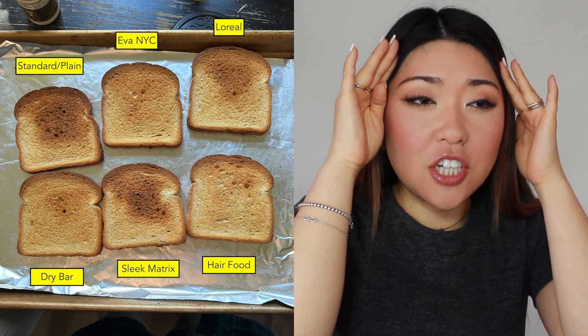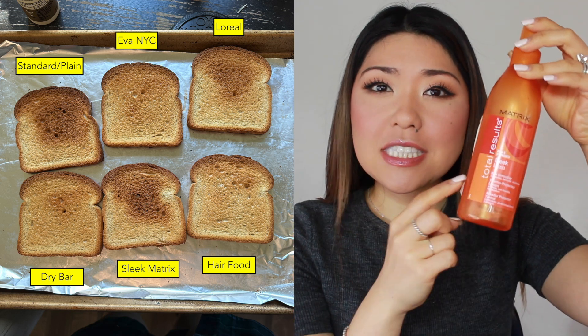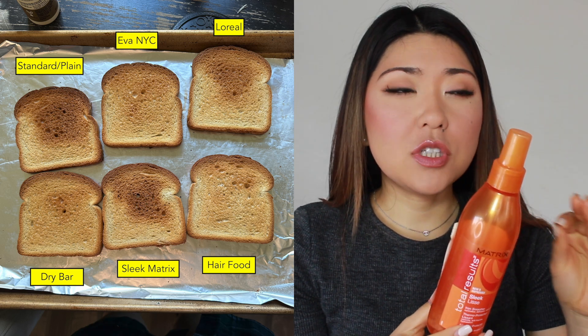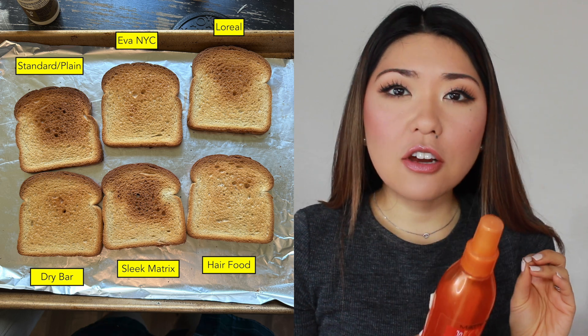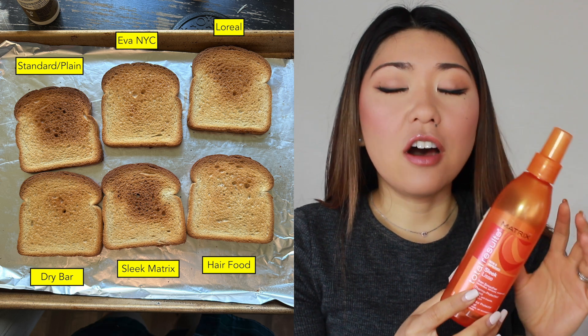I was mind blown by two products in particular. On one piece, you can see exactly where I sprayed the product and it is way more burnt than the control — which is freaking me out, because that means it's not protecting your hair, it's actually frying it even worse. And I've been using this product for so long. Absolutely never purchasing this again — do not buy it, it does not protect your hair at all. The L'Oreal did the exact same thing. How did this pass R&D? These are not good. Do not use them.